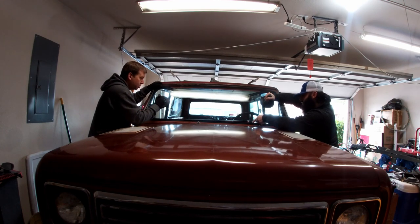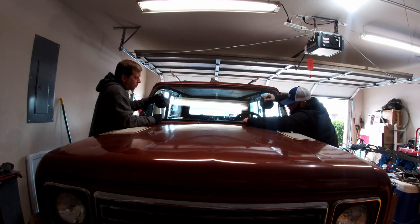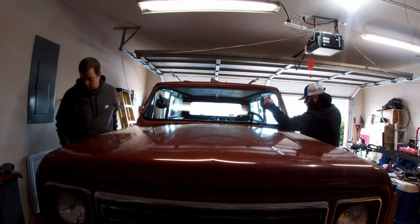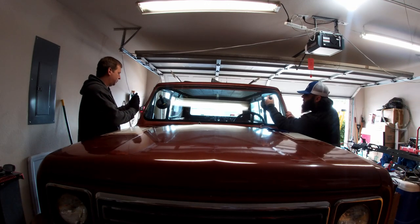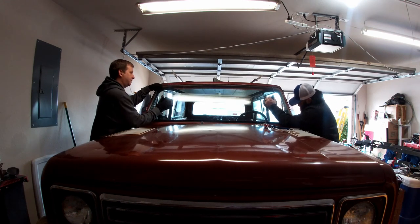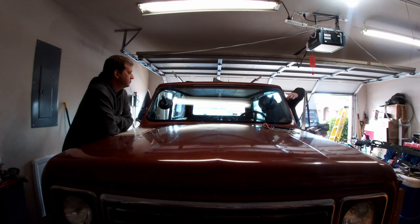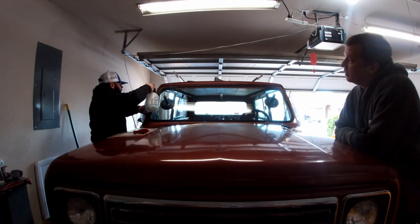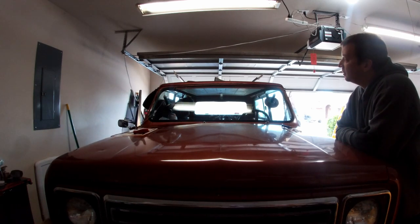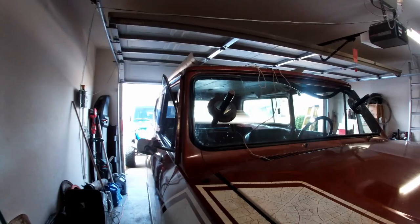This is where we started the installation of the glass. One thing that was apparent from the very beginning was that the windshield seal was oversized. The website gives a warning that the seal is oversized to allow for shrinkage. I don't know if that means shrinkage over time, but it definitely isn't going to shrink from the time it's made till the time you get it. It was 30-something degrees outside when we were doing this and we still had probably easily two and a half inches of extra seal. Interestingly, I only see that warning on the seal with the built-in lock strip, not the one with the separate locking strip.